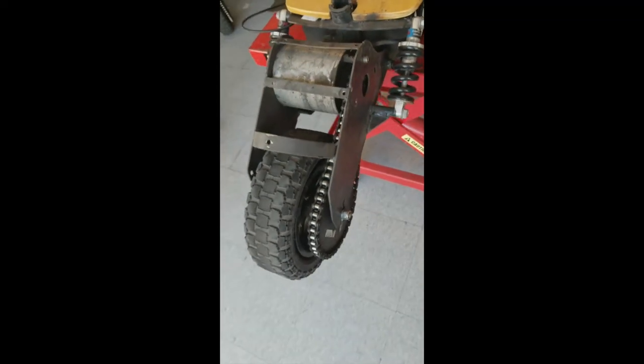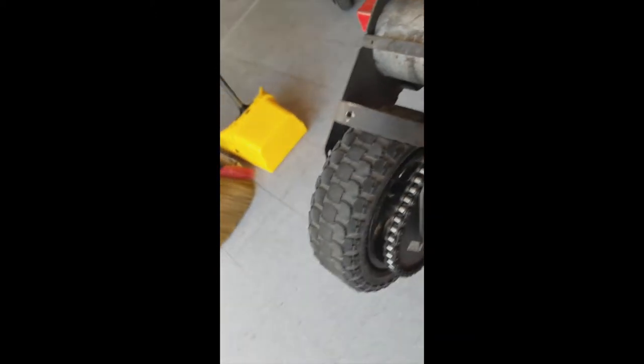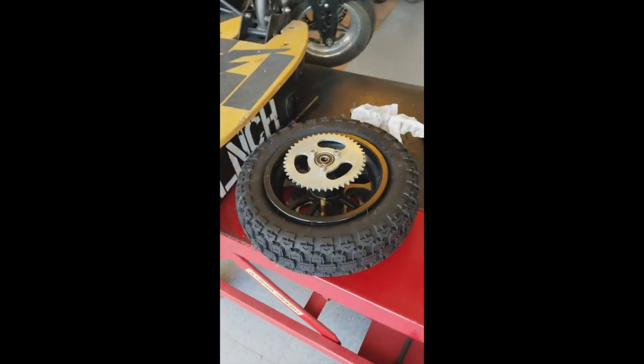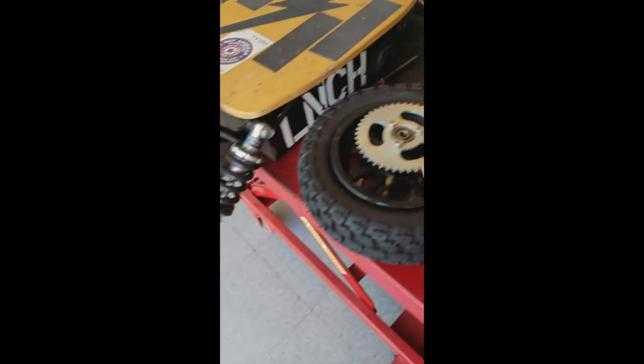I'm going to give you guys an early Christmas reward right now because the rear tire is all worn out. I'm going to replace the rear wheel altogether, because I had a really painful experience trying to replace just the tire. So I got a brand new wheel and I'm going to put this sprocket onto here.